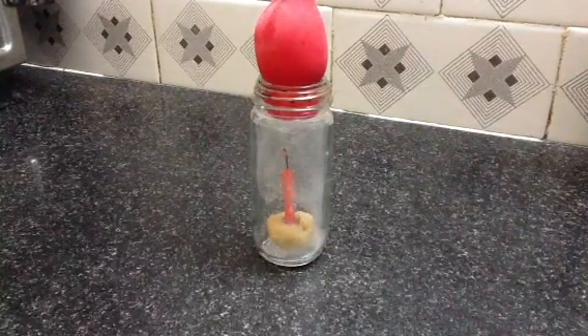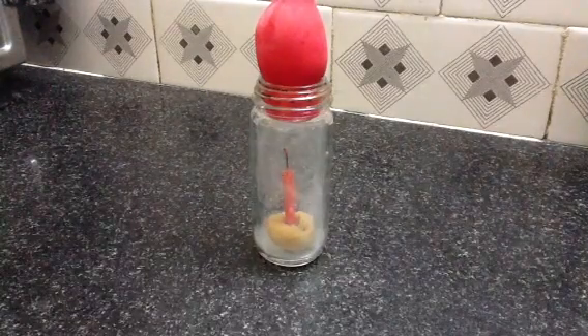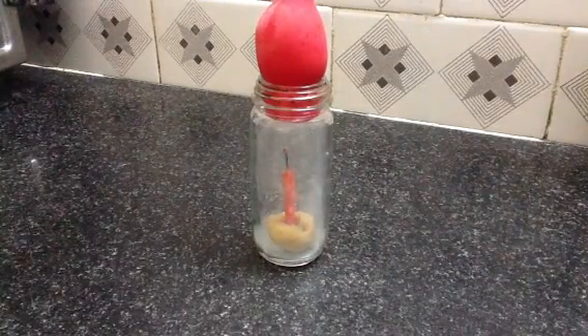As you can see, first of all the candle has stopped burning. This is because of the insufficient supply of oxygen.